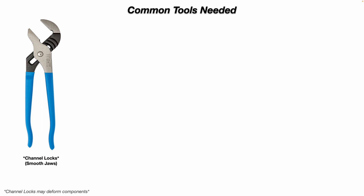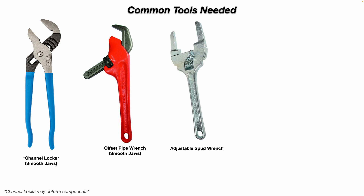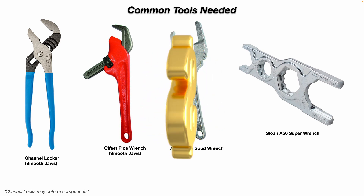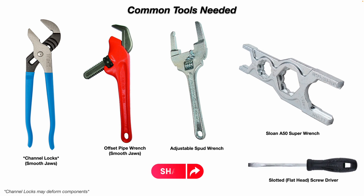Just a word of caution: channel locks may deform components. When you squeeze down on the handles, it may bend or pinch the threads on one of the couplings, making it harder to tighten or loosen. A better option would be to use an offset pipe wrench with smooth jaws. Or you can use one of these adjustable spud wrenches, or one of these Sloan A50 super wrenches. The price on these ranges from about $15 to $20 on eBay, all the way up to around $50, depending on where you buy them. And of course, you'll need a slotted flathead screwdriver, especially to turn the water off and on at that stop valve.